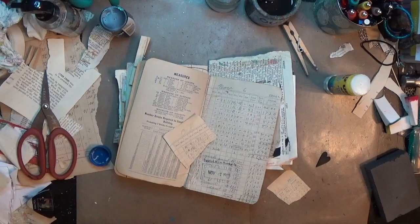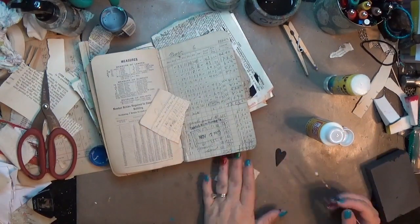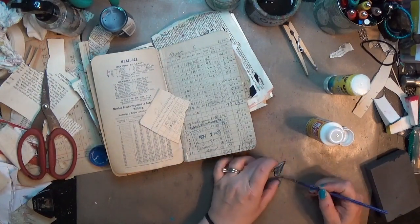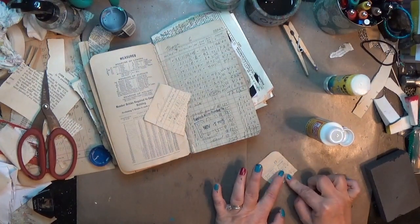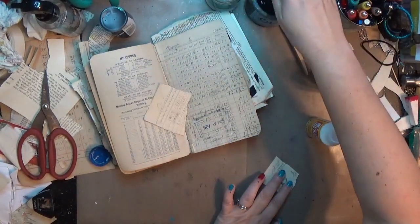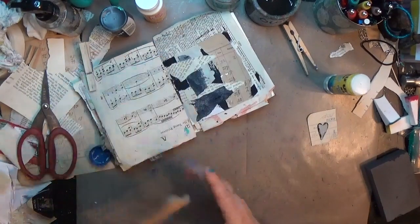I decided I wanted to alter that grunge board by adding some more old paper on it — it's a piece from an old book. I'm using just some Mod Podge to get that down because it's a good decoupage medium and it makes paper stick to all kinds of surfaces. The wet medium also helps smooth everything out.